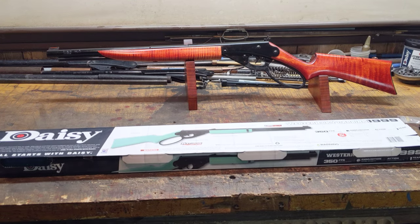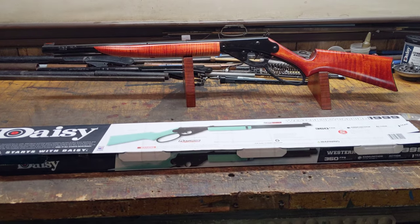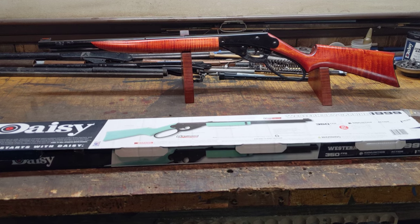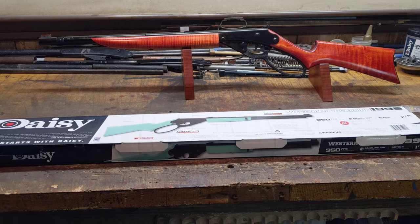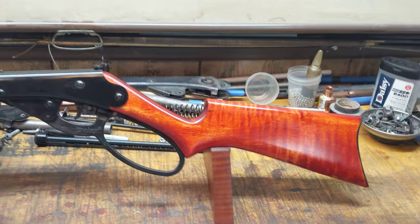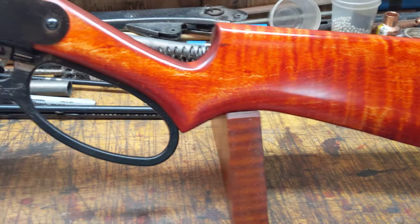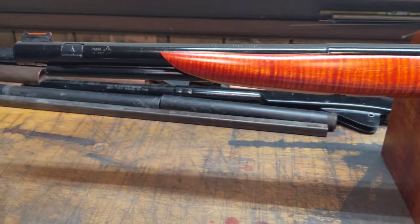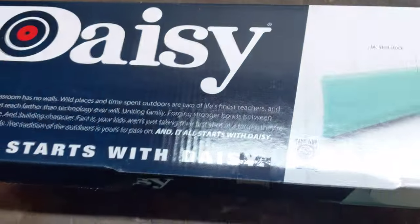Greetings, all. Shane Bruce, Restomod Daisy. Today we're looking at what has turned into a trend here at Restomod. We're not specializing in old guns per se anymore — now it seems like we're doing a lot of current production stuff, and on top of that, we're doing multiples of current production stuff. What I've got to show you today is what I think is one of the really good values out there right now in Daisy products.